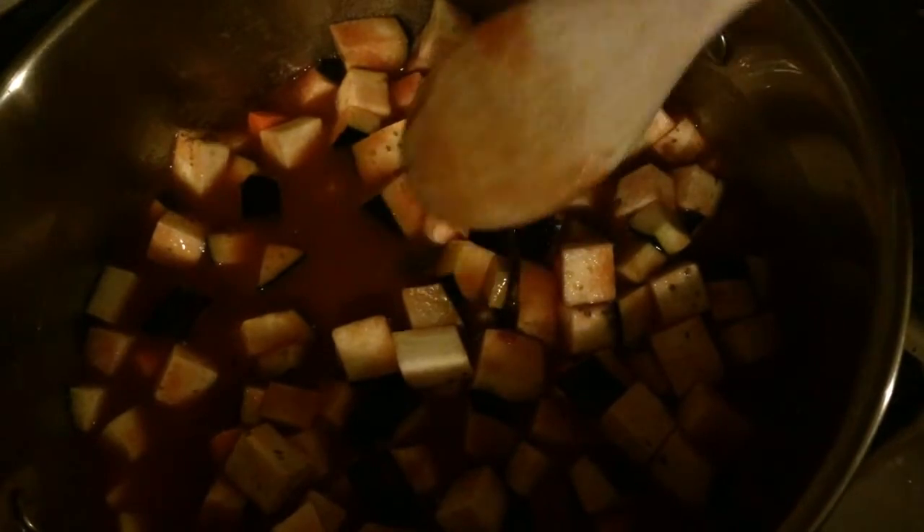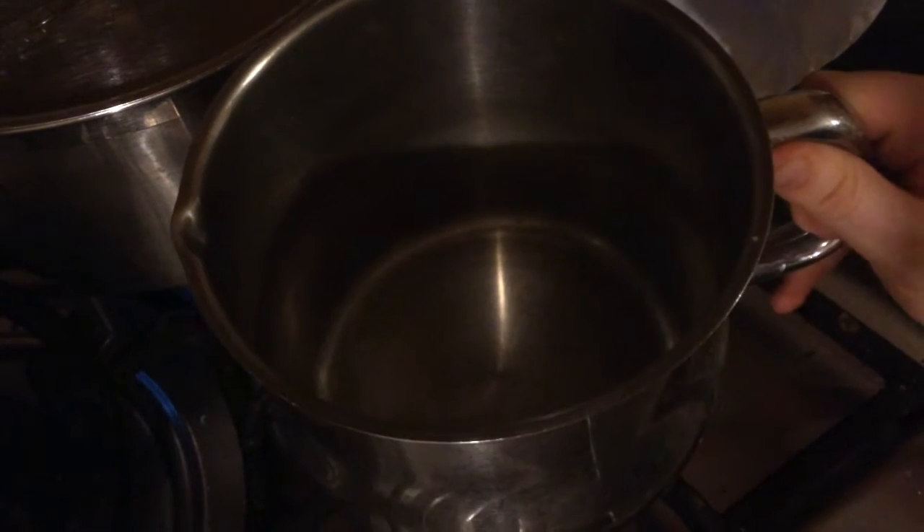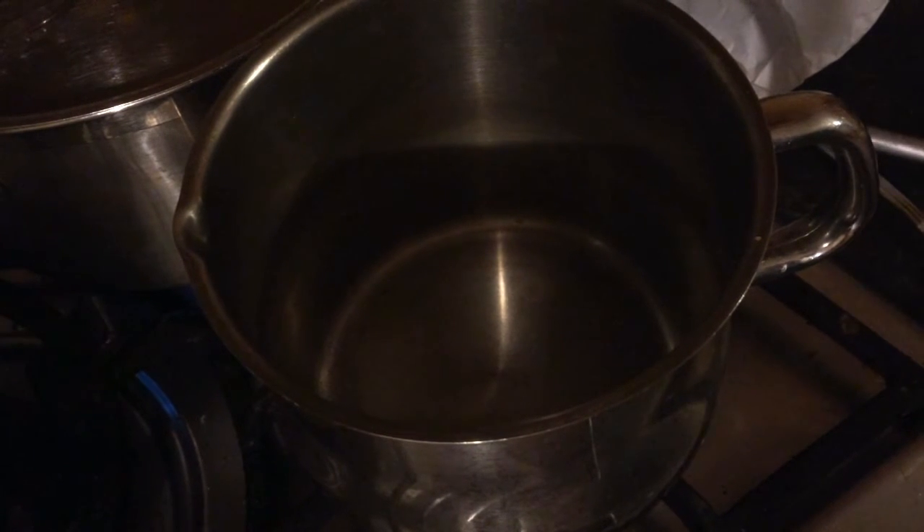Now we're just going to bring it to a boil and then cover it and turn down the heat to allow it to simmer for 25 minutes. While our tomato filling is simmering, I turned on the oven to 180 degrees, and now I'm going to get started on our white sauce.